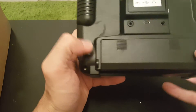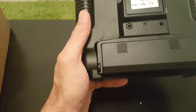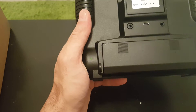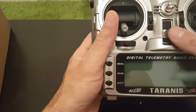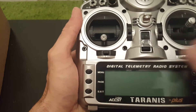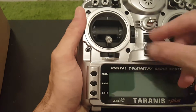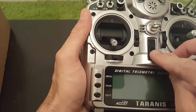We have the charger indicator, USB port, a trainer port, and also a headphones port. It came with this speaker cover to prevent the transmitter from getting turned on while on the go, which can drain the battery.